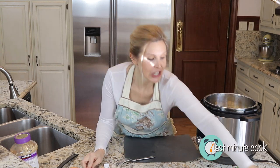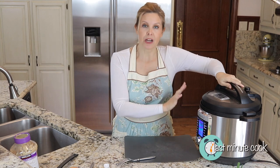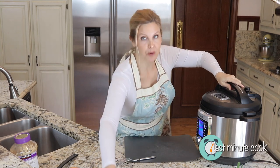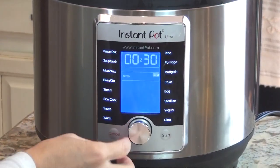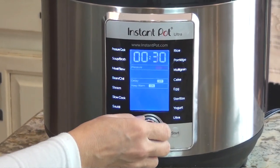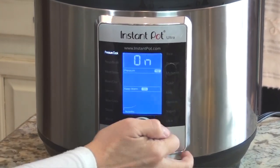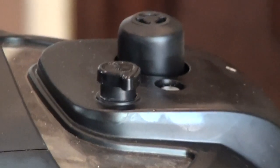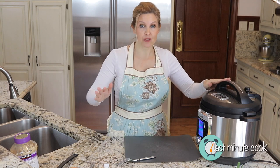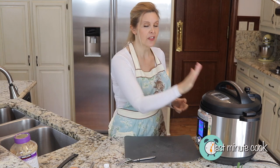We are now going to pressure cook this for 20 minutes on high pressure, because I'm using large russet potatoes. If you're using a smaller potato, you'll need to cut your time a little bit. Go to your manual pressure cook setting, set it to 20 minutes on high, and hit start. Make sure you're on sealing, not venting, so it comes to pressure. We will check this after a 10-minute natural release — 20 minutes high pressure, then 10-minute natural release, then step two and dinner's almost on the table.